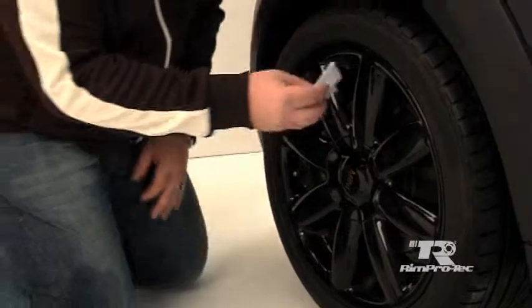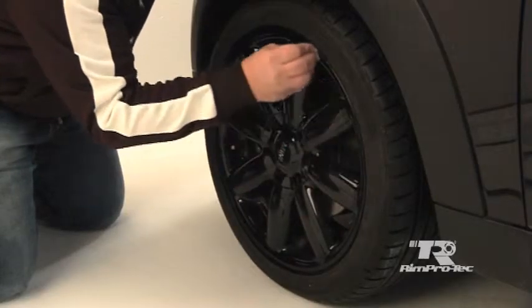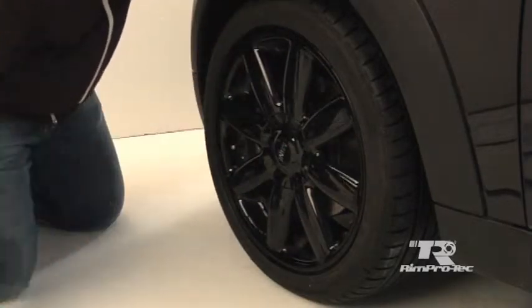All wheels should be clean and dry before application. Use the RimProtek wipes to remove any residue from the wheel and allow to dry.